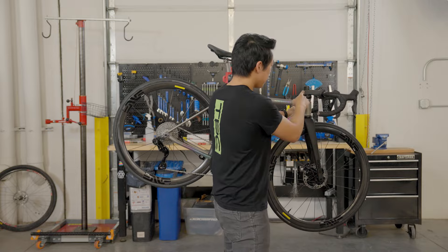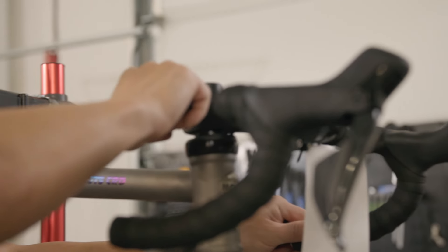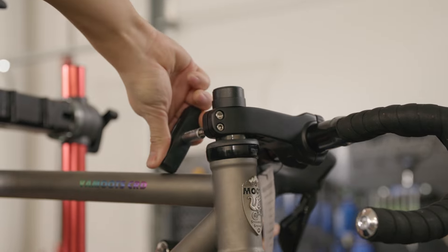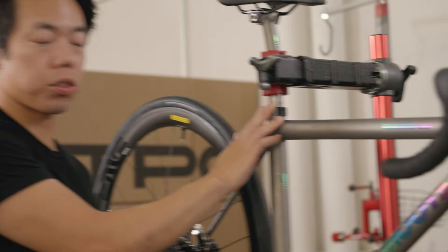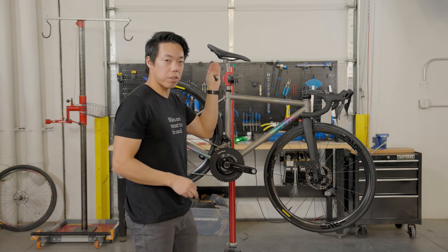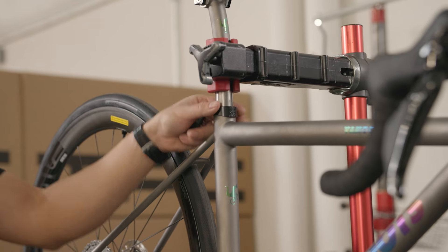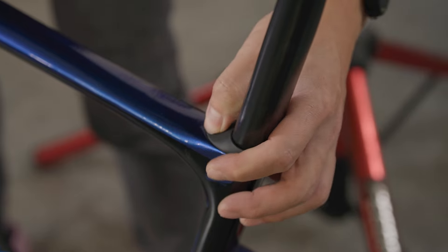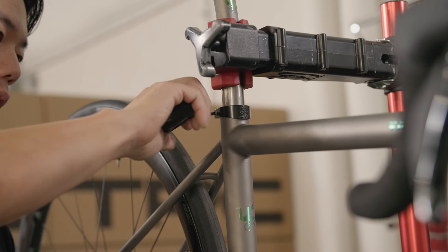We also want to check the clamp bolts, which are five millimeter, so I'm going to switch out the bit and make sure these are tight. The cockpit should now be fully torqued and ready to go. The final piece to torque is the seat post collar — you should do this after you've set your ideal saddle height. If you don't know how to do that, we have a video explaining how to find a good starting point. Some bikes may not have a collar but instead have a seat post wedge, which is easy to identify — it won't have the ring, and will have a bolt on top, below, or behind that you tighten. We're going to find the correct size bit and use the preset five Newton meter setting on our torque wrench to tighten it.